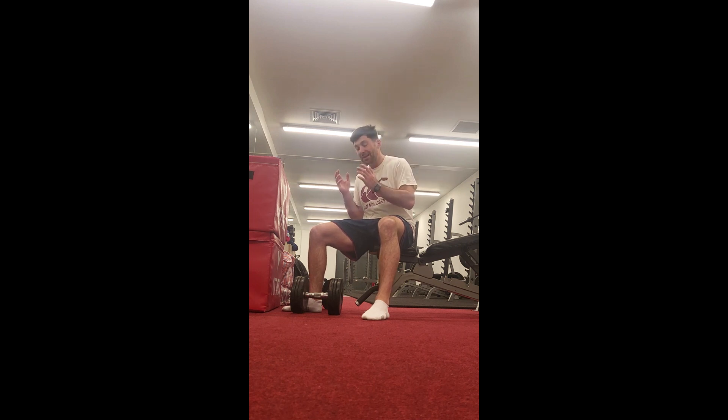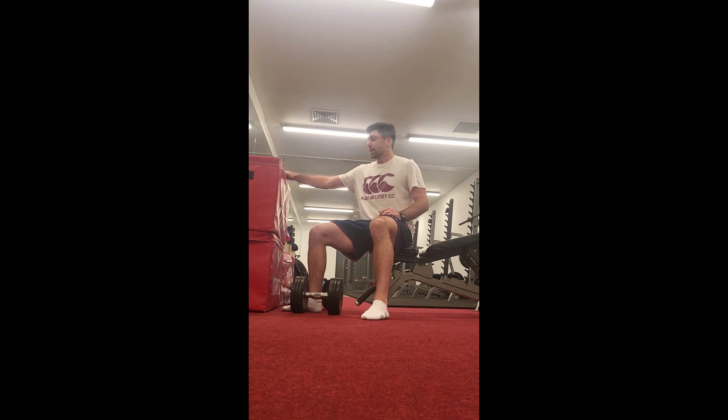Welcome back. The next exercise is the seated alternating shoulder press with a wall reference. This can use another set of dumbbells or anything that you can put a light resistance against the wall. The reason we're going to do that is the brain and the core love to have references with the floor or the wall.